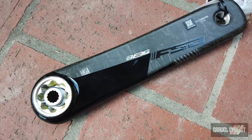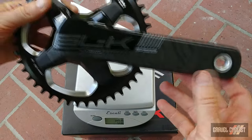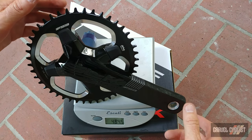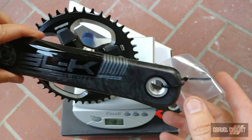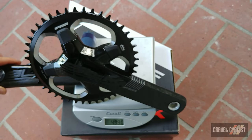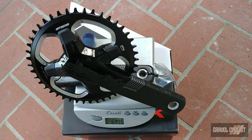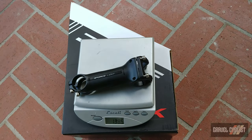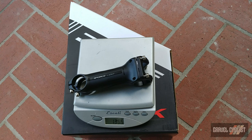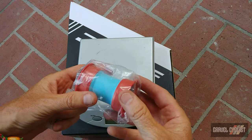Now we're going to weigh all these parts on the gram scale. Let's kick off by weighing the crankset — 463 grams. Now let's throw the non-drive side crank arm onto the scale as well, including the pedal washer — 620 grams for the complete crankset. Very good. Next up, the K-Force Light stem comes in at 136.5 to 137 grams — don't forget those titanium fixing bolts.